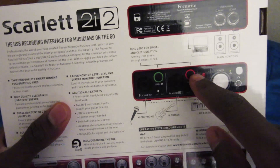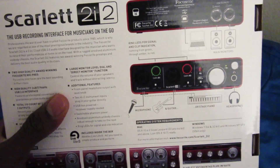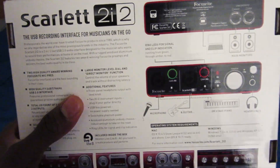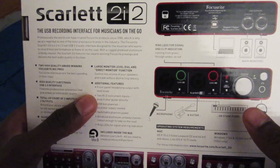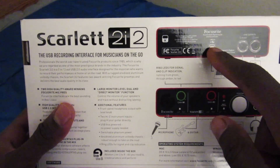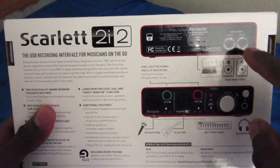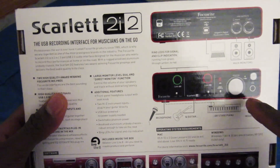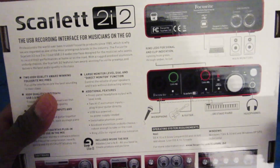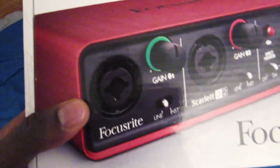It shows you the connections — it's a little bit dark but we have our connections like I showed last time. You have the halos, and as we saw I made it go red. It shows USB 2 to computer, then your monitors come out of the two ports on the back, headphones out the front, and you can connect microphones or a stage piano.